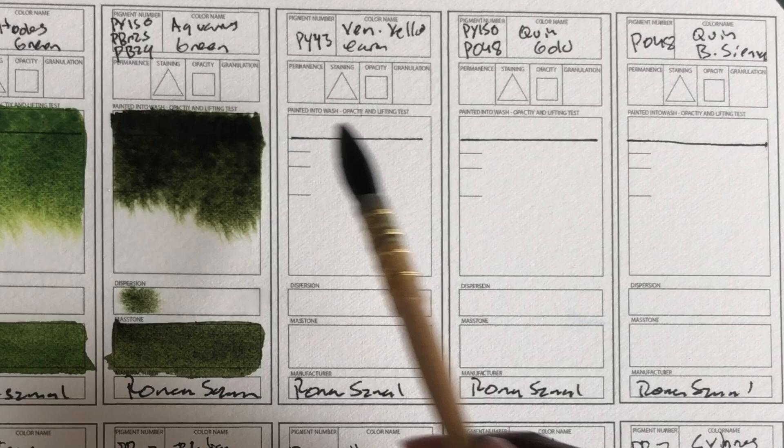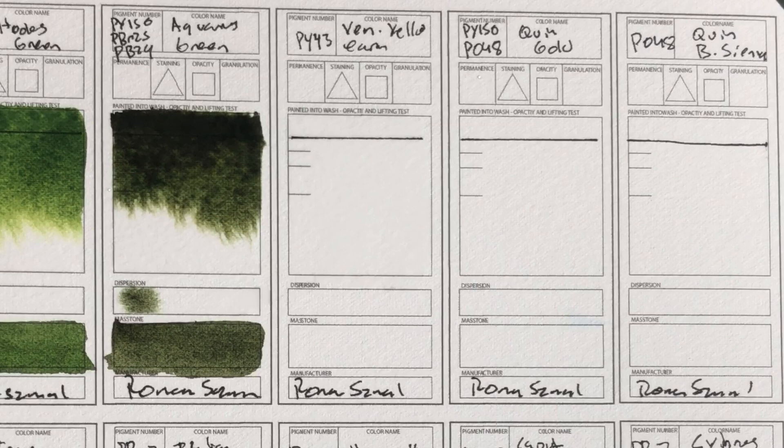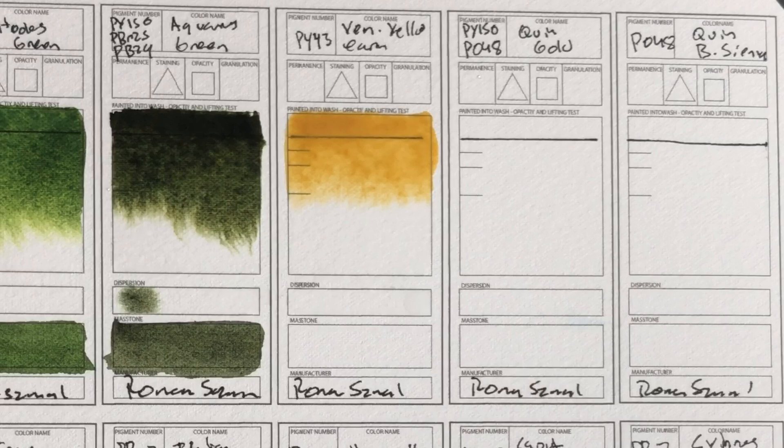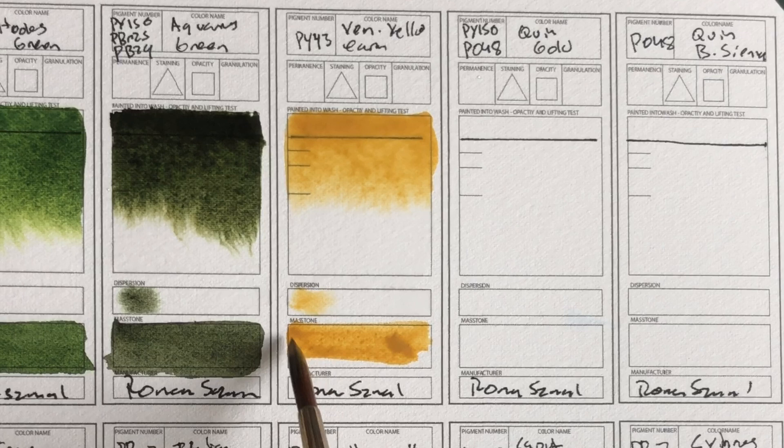Now we're basically onto the earth colors. I don't even know how that happened — so this is Venetian Yellow Earth, which is PY43. Obviously not the most transparent of earths — a little cloudy, really nice and bright though, a little milky looking. Kind of looks like sand. It really just looks like sand and it kind of moves like sand.